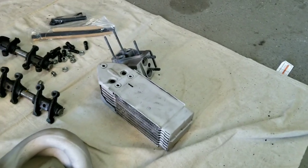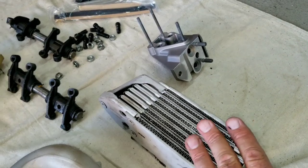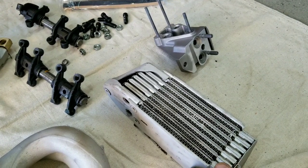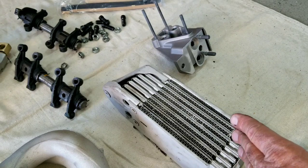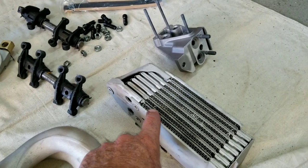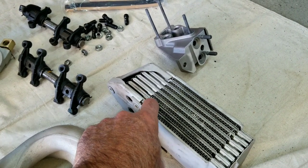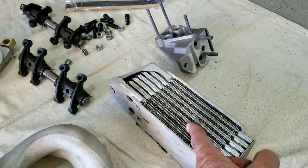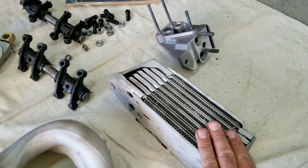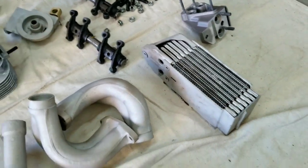Another thing we're doing instead of a regular doghouse cooler — we happen to have a Type 4 oil cooler sitting around. If you modify the shroud a little bit, you can fit this extra cooler — it has like two more passes in it. It goes up and down these passages to cool the oil. This one actually has two extra passes inside it compared to the regular VW flat-four one. If you're lucky enough to find a Type 4 cooler, it's a good upgrade for keeping the oil very cool.